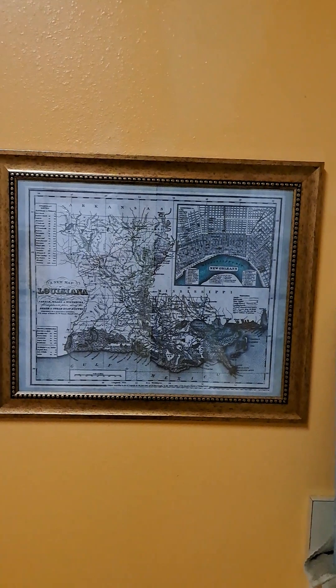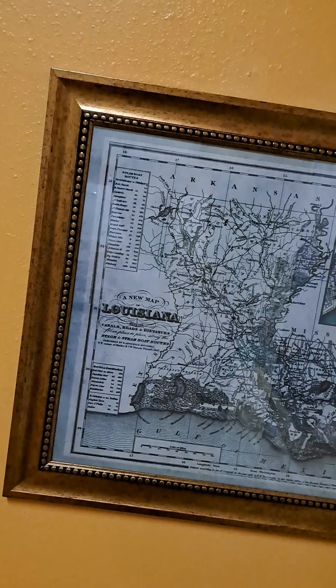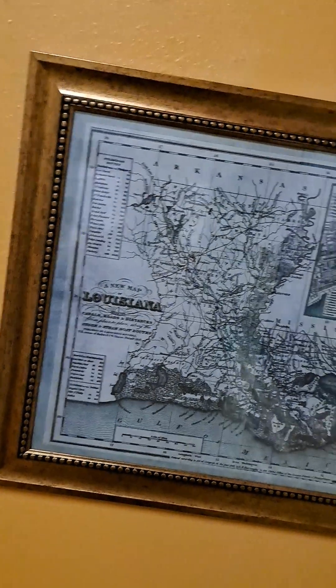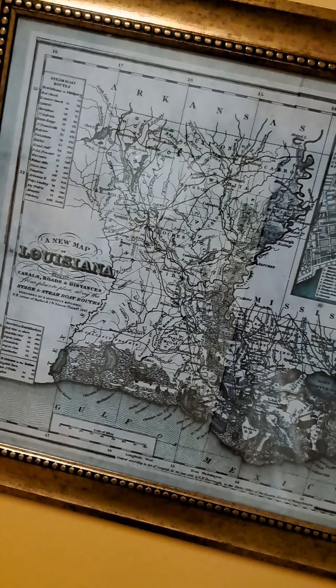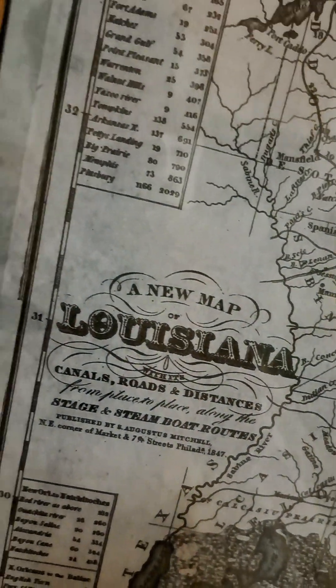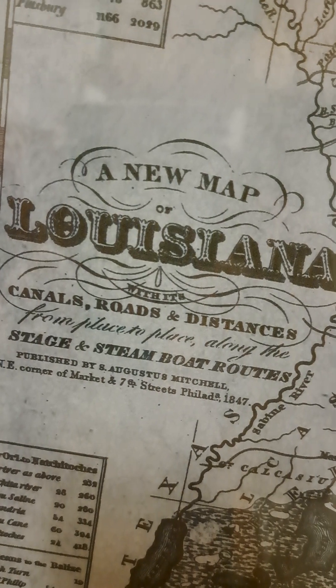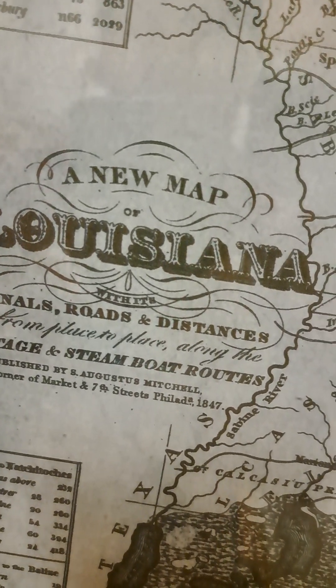The first one is something new I began only about a week and a half ago. It's a 16 by 20 frame that I bought from Roses for $13. The map is something I made long ago, maybe eight or nine years ago on wood, but I'm using a different process these days. Instead of lasering the image onto wood, I'm printing it onto the kind of transparencies you used to see in high school. You can see here — mapping Louisiana canals, roads, and steamboat routes from 1847.